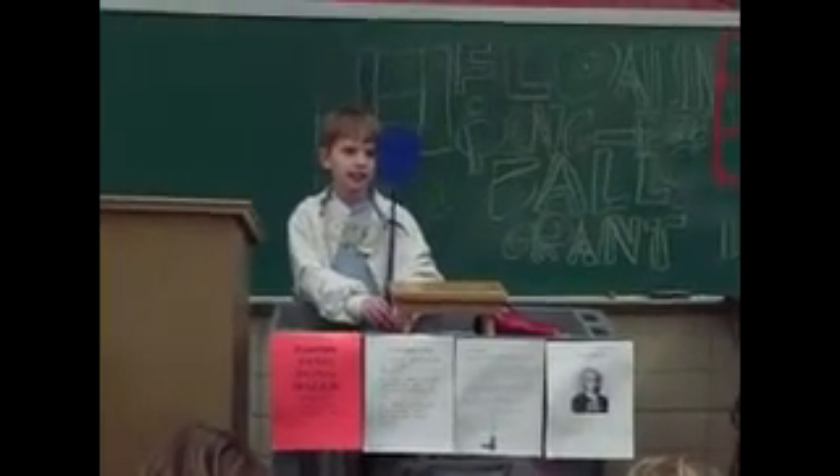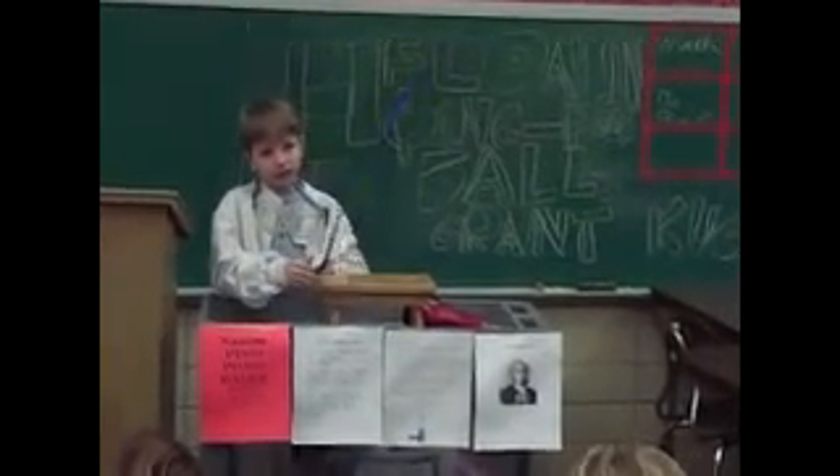What's the name of your experiment? Floating ping pong balls.